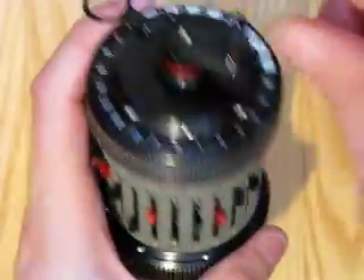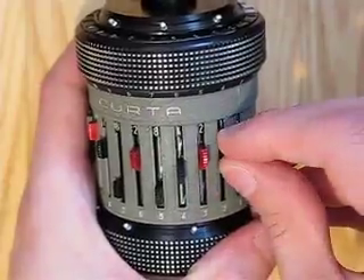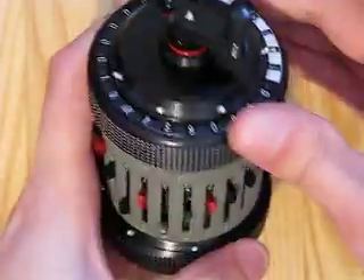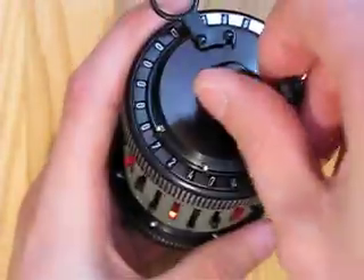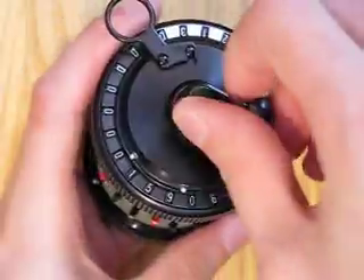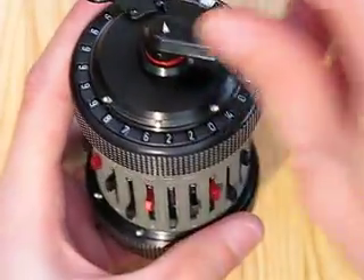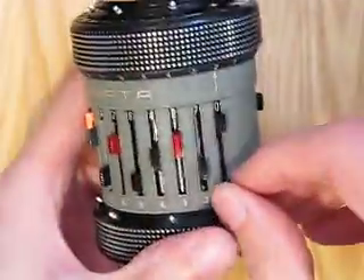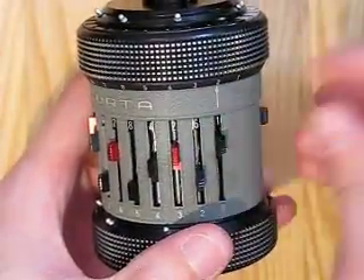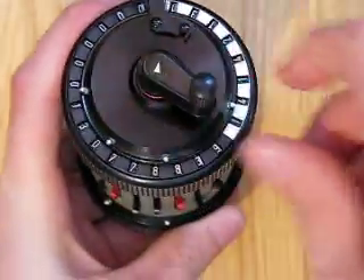Oops, went under. Undo by doing an addition. That's it, move carriage one. That's it. Oops, went under. Undo by doing an addition. That one up, the next one down, move carriage one. Looks like we're almost done.